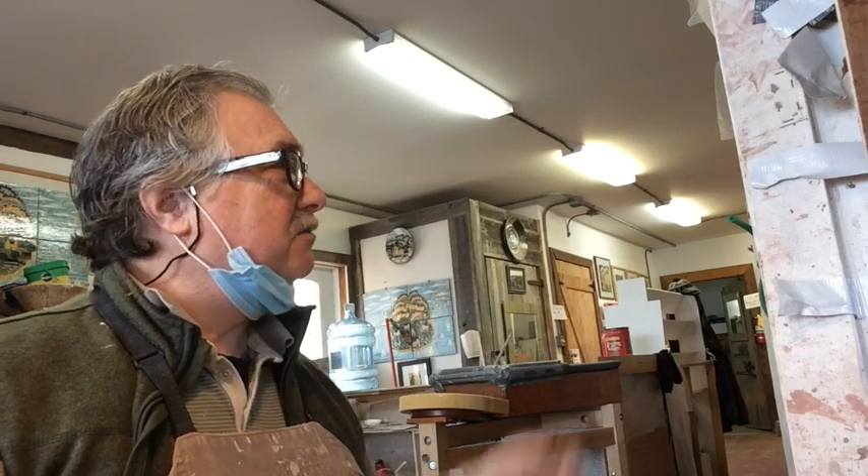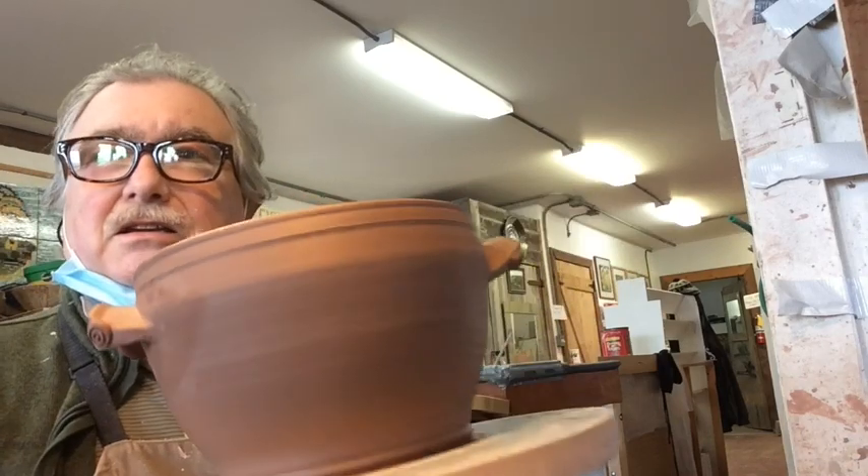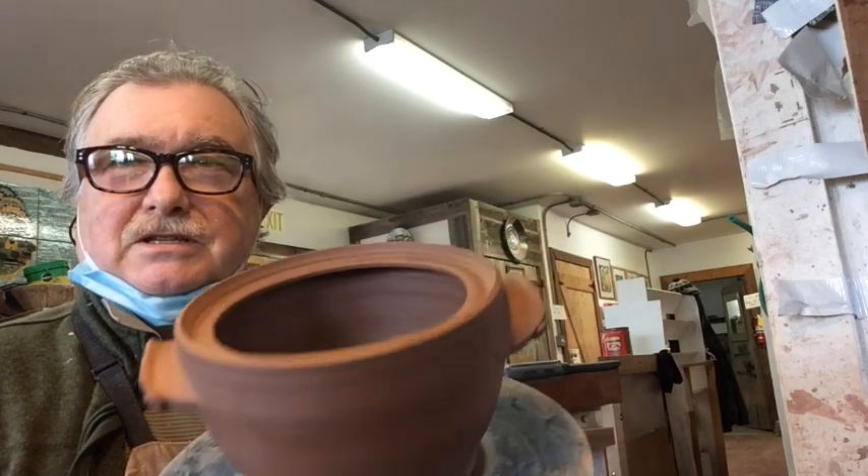Hi, this is Vaughan in Westville Bell Pottery in Nova Scotia. I'm going to throw some large baking dishes. I did some this morning - I can show you they weren't very big, but I got these from this morning I put together, so I'm going to show you how to do this.